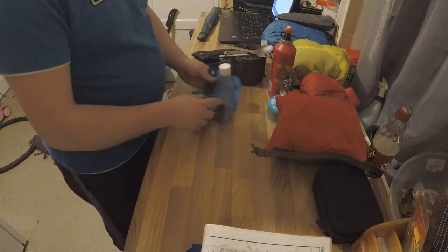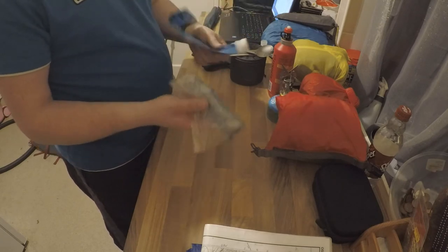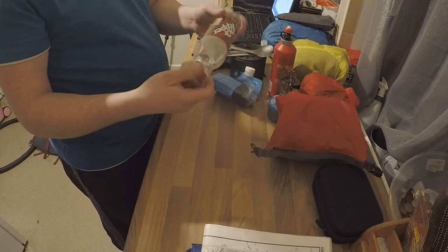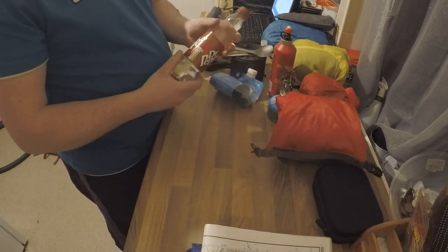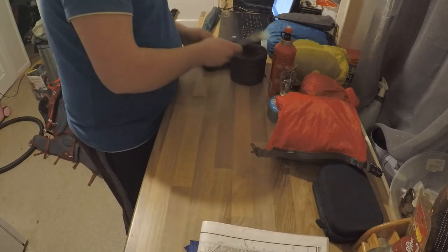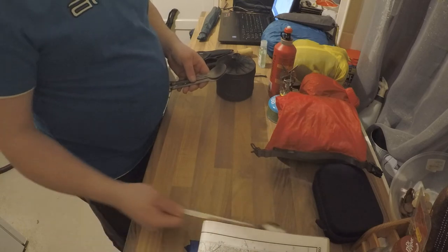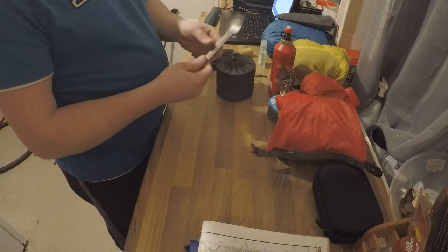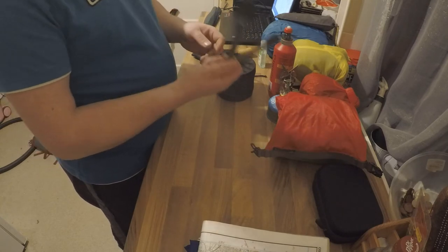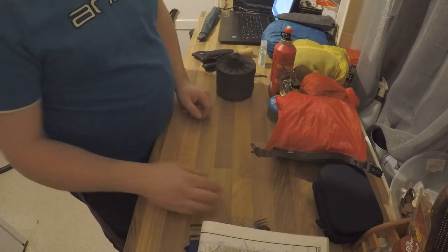For water filtration I use a Sawyer Mini Squeeze — fill it from a stream or puddle, screw it onto a bottle, and filter directly. I carry two bottles, just reused plastic cola bottles. Couldn't find anything lighter and they're basically free. For utensils, I lost my long titanium spoon so I'm using a dessert spoon. I bought what was described as a long spoon and fork, but it turned out to be normal size — wasn't happy about that.